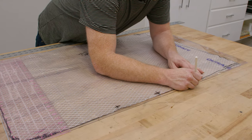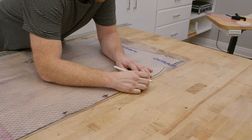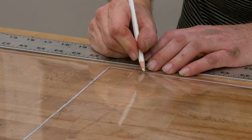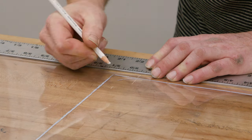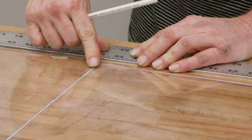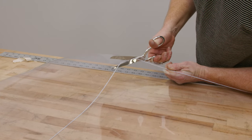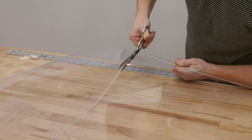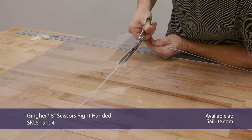Even though we'll probably change the location of these snaps later on, I'm going to make these curves more gradual here for the binding — if not, it'll be a pain. We'll round all the corners on our window just like we did here. So I'm just going to cut out my pattern here, and now we'll cut it out using a pair of scissors.